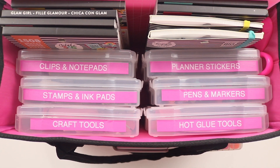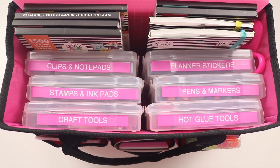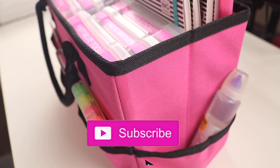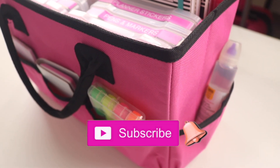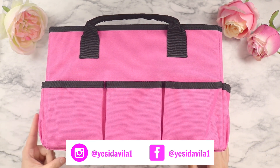Hi everyone, welcome back to my channel! Today I'm going to show you a fun DIY where you can customize this cute hot pink craft bag to store all your planner stuff on the go. If you're new to my channel, don't forget to hit that subscribe button and the notification bell, and follow me on social media at jessiedavila1 on Instagram and Facebook.